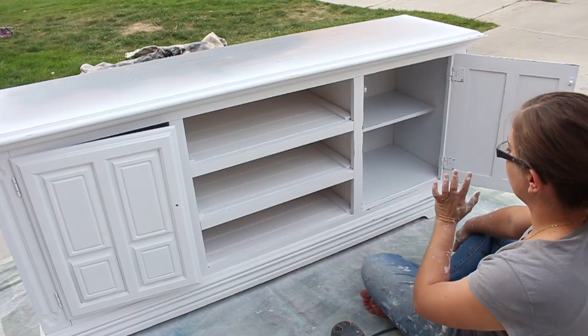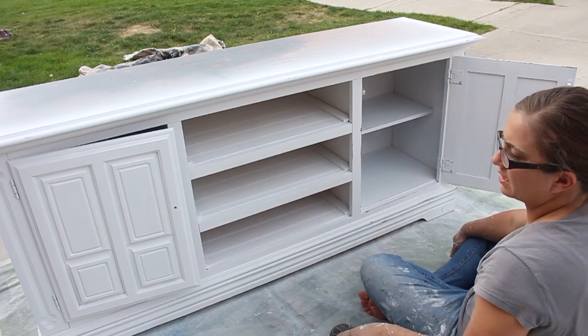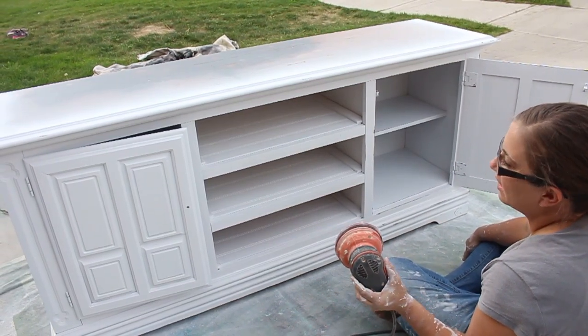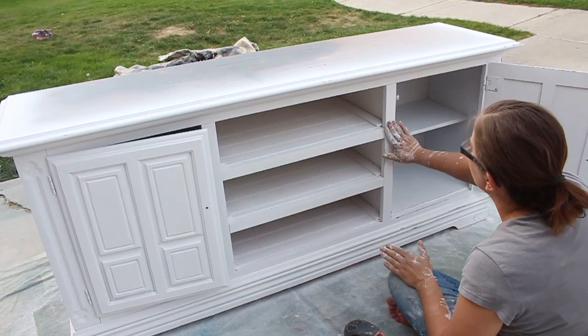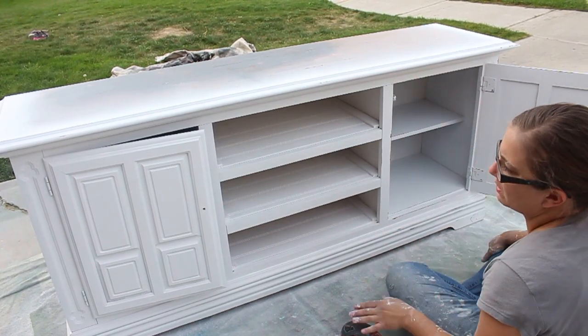It's all painted and ready for distressing. I'm using my orbital with 220-grit — I'm taking paint off the edges but also smoothing out all the flat surfaces so it's nice and smooth and ready for polyacrylic.